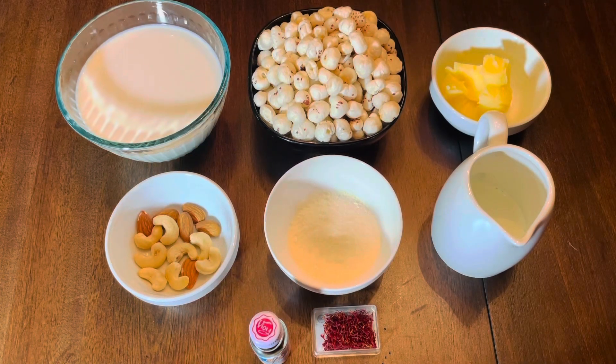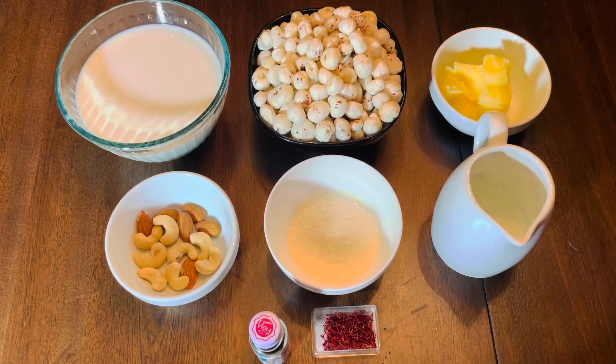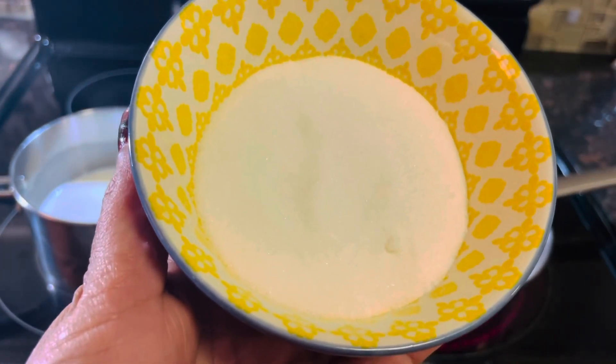First of all, we need to shallow fry our makhanas in ghee and we need to boil our milk around 10 to 15 minutes. So let's start the recipe. Around 2 to 4 tablespoons sugar.